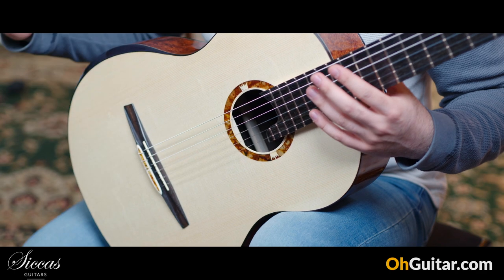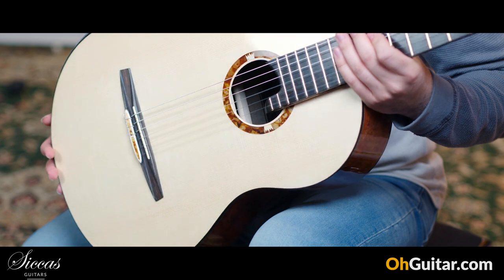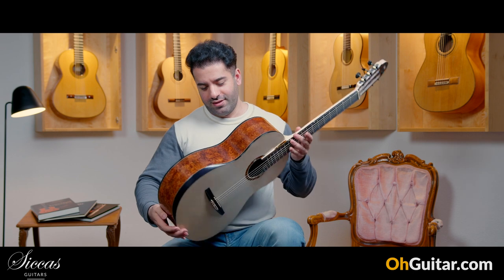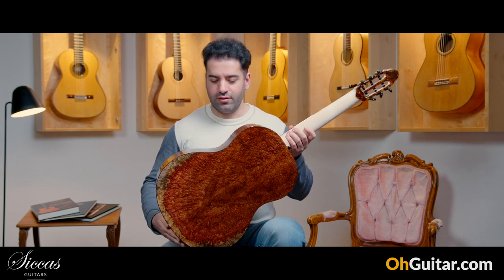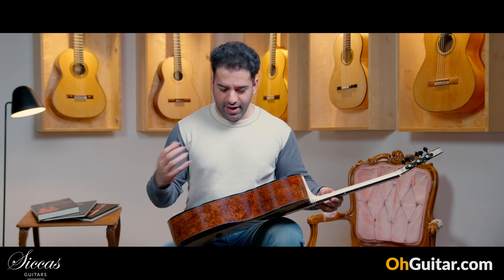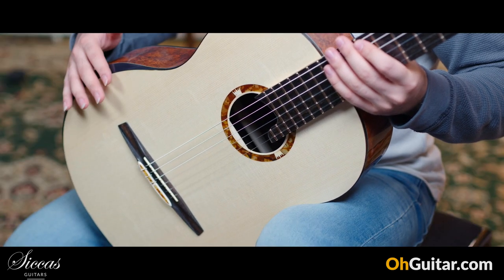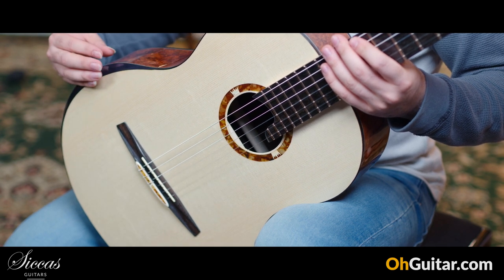We have a spruce top, and — be prepared — wow, amboyna rosewood back and sides. It's such a strong wood, it's like a painting of Van Gogh. You also have an arm bevel, but it's not a separate piece.